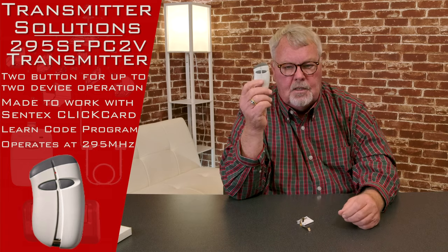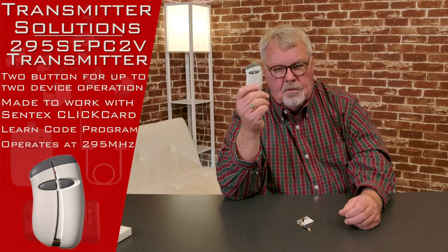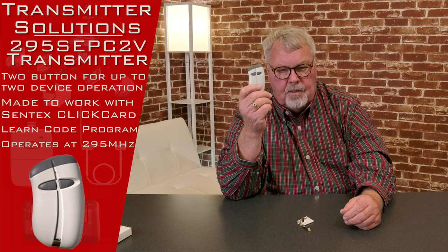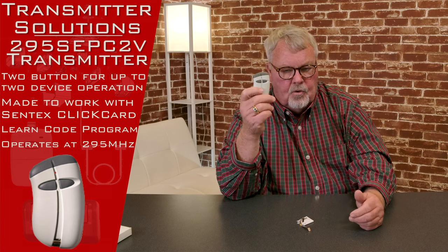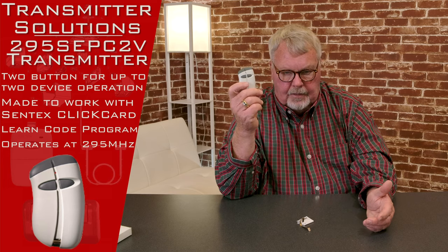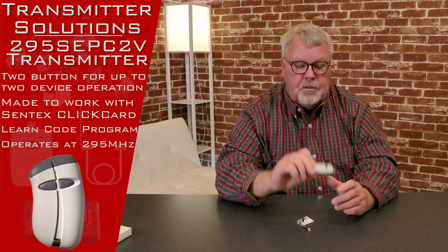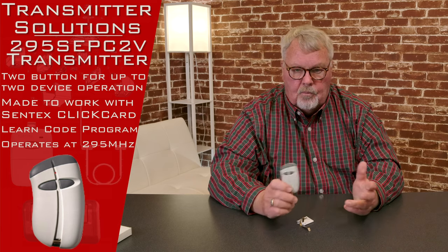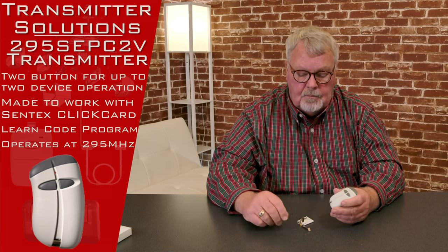There's the transmitter. It's got two buttons on it, so in our industry we refer to this as a two-channel transmitter. It'll operate two different devices — it'll open a gate and a door, an in-gate and out-gate, an indoor-outdoor. It just depends on what the management or engineer wanted this to do when he designed and installed it.